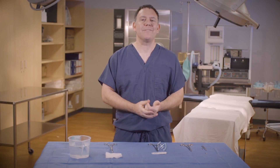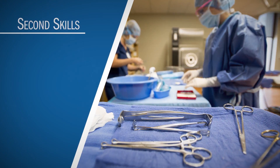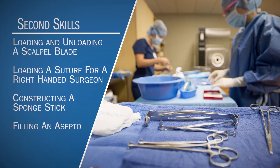Hello, I am Mike from Surge Tech Academy and today I'm going to demonstrate a few skills I call second skills, or accessory skills. The reason I call them second skills is because they only take a second to complete. Today I'm going to cover loading and unloading a scalpel blade, loading a suture for a right-handed surgeon, constructing a sponge stick, and filling an Asepto.